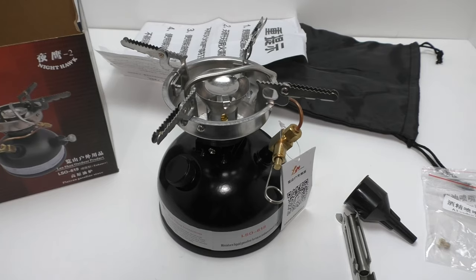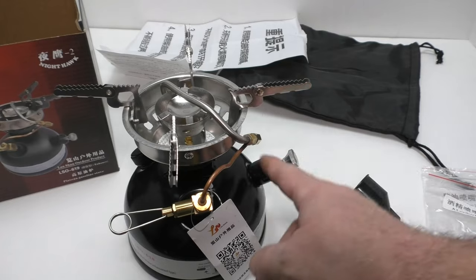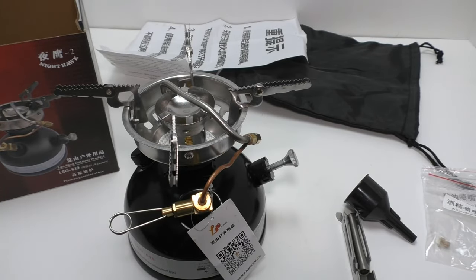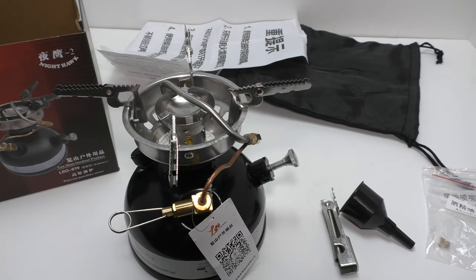Let's get into the specs. This camping stove is 145 by 137 by 155 millimeters tall. The pump sticks out a bit on the side, which accounts for the different measurement — the base is 137 millimeters, equating to 5.7 by 5.3 by 6.1 inches tall. Net weight is 820 grams or 1.8 pounds. Maximum fuel tank capacity is 500 milliliters or 16.9 ounces; however, you do not max out this fuel tank.